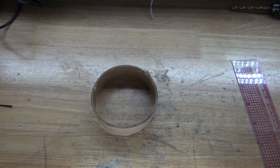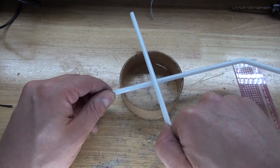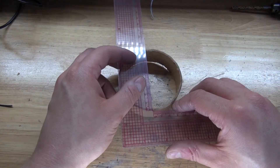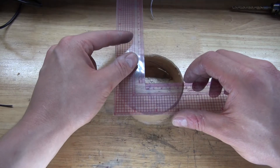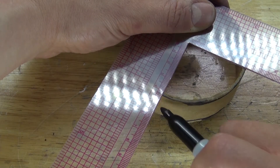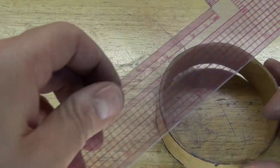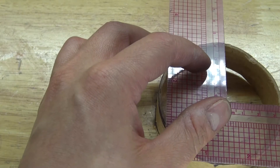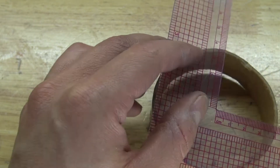Next, I'm going to take the cardboard cylinder and put two straws inside. I need to take a measurement and find the diameter. The diameter is 8 centimeters, so the radius is going to be 4 centimeters. I'll measure 4 centimeters at a 90-degree angle, place a mark, and repeat the same process on the opposite end. I'll take another measurement and place two more marks so I know where to place the straws perfectly.